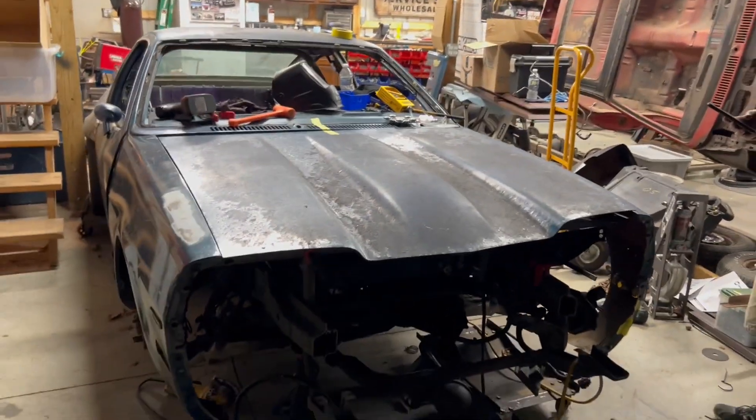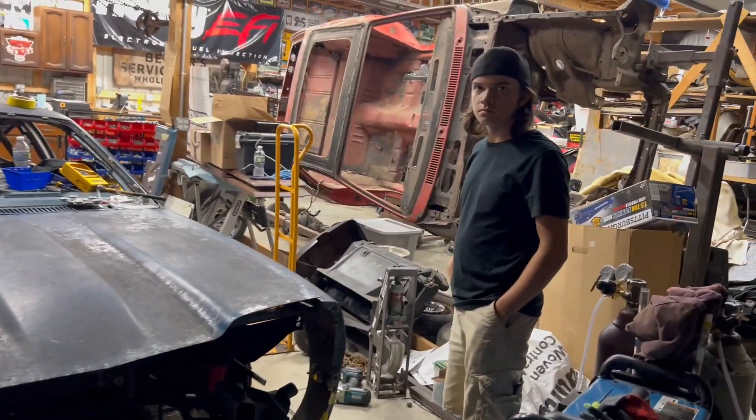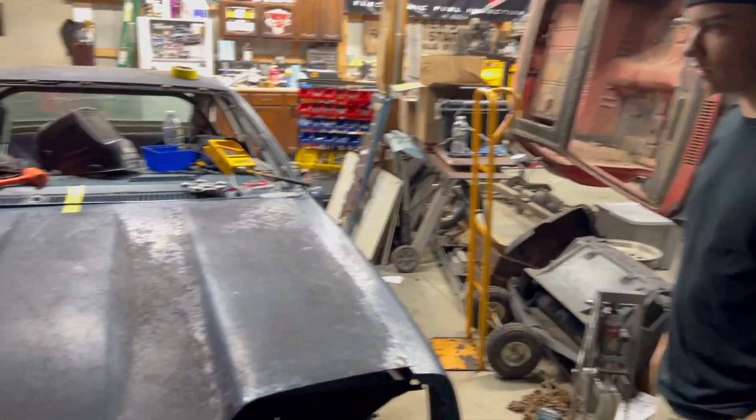We're not looking for perfect on this. We're looking for functional. I mean, it's an old, tired race car, right? It's got to look like an old, tired race car.